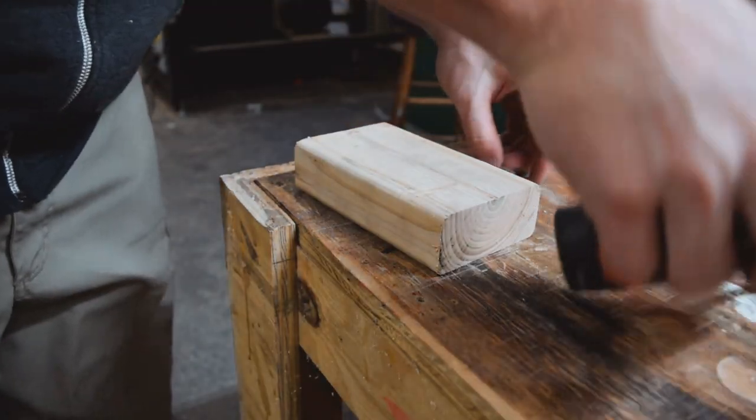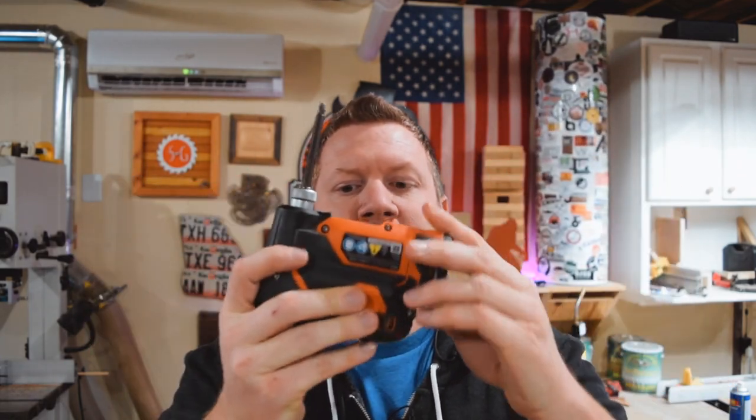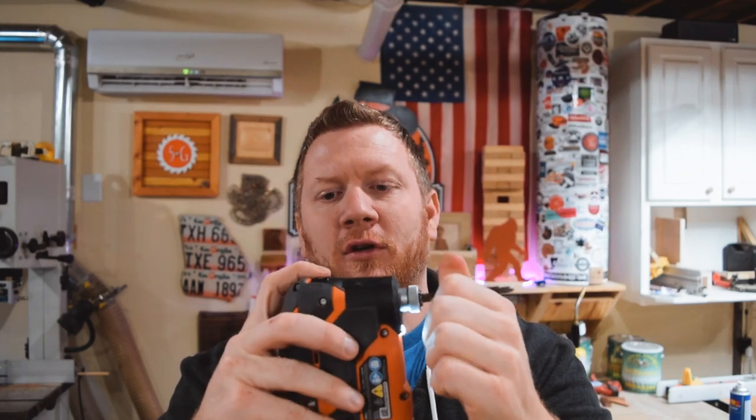Another thing I actually use quite often — this is one of those things you just always grab — when I'm traveling, working on the RV, or need to take down a desk at a friend's house, I grab my little handheld drill. This one is from Ridgid; it's a 12-volt system that works really well. It has a small battery that stays charged for a very long time, a nice little light on the front, and you push it to go forward or reverse. It has impact driving capability too, so it's really good for taking down small shelves and that kind of stuff.